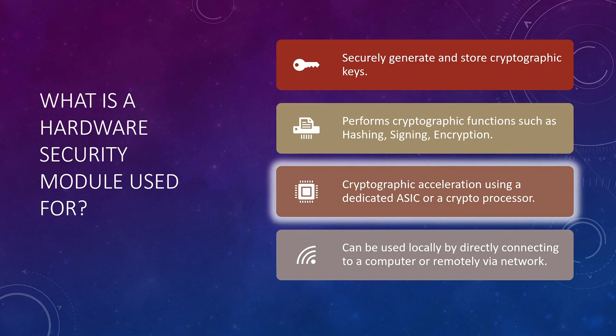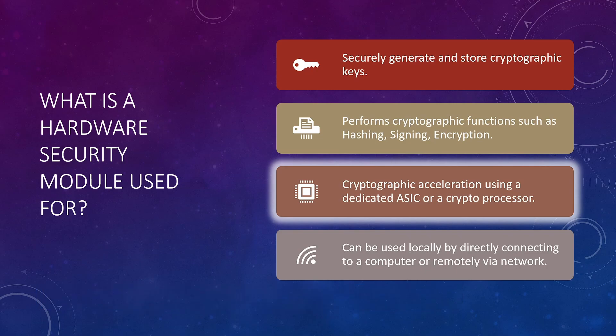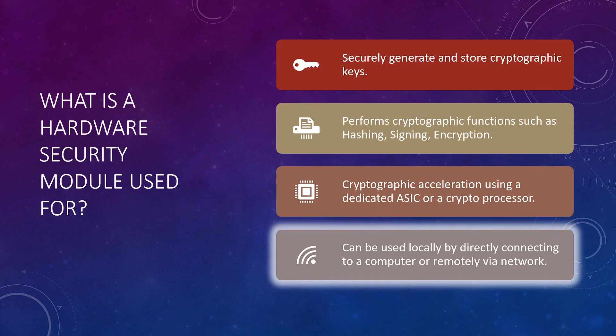Another benefit of using an HSM is that it can accelerate crypto operations. They have an ASIC specially designed to process different types of cryptographic functions, so your HSM delivers better performance. For example, imagine digitally signing 10,000 documents every hour, or a web server set up with HTTPS serving hundreds of requests every minute. If HSMs are used, all those requests are sent to the HSM, which processes them — a process known as offloading. The processor and RAM of your computer are not used for those tasks, making them free to work on other things. A computer that uses an HSM is known as an HSM client, or just a client.